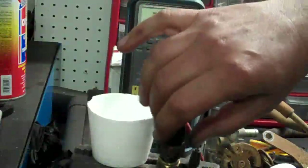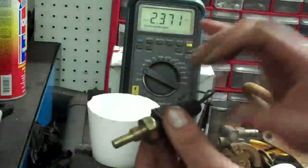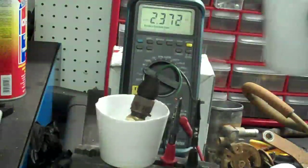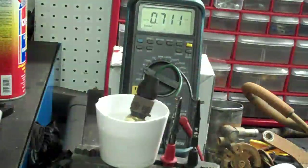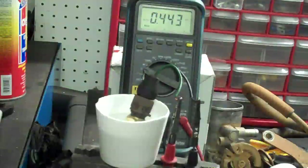Now the EFI temp sender — the one that works for the computer, not the one for the gauge — at about 68 degrees it's showing about two thousand three hundred ohms. We'll put some temperature on it. Right now it's in range. Putting some 180-degree water on it — now you can see it's about four hundred ohms, maybe a little bit less.